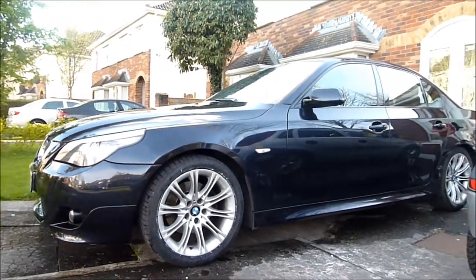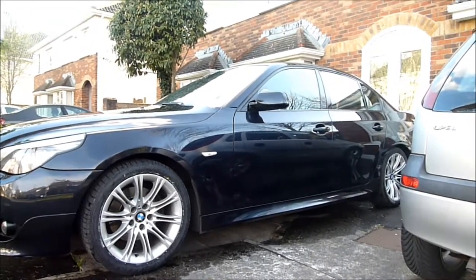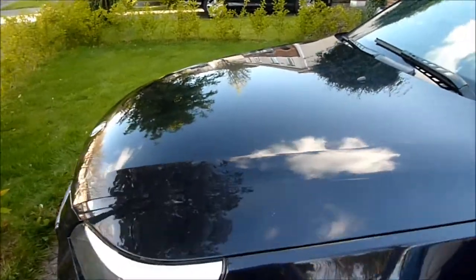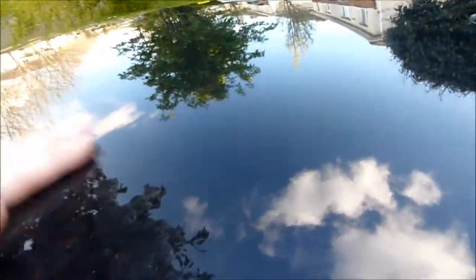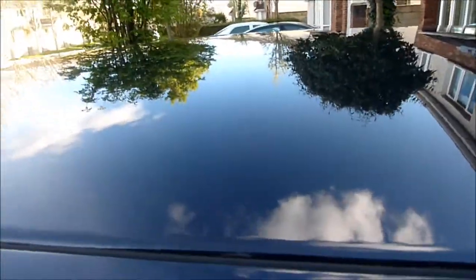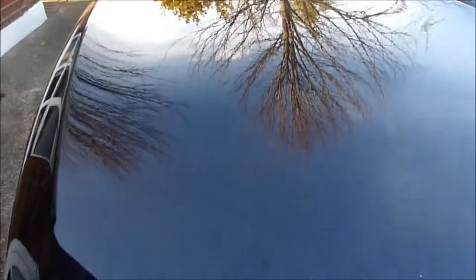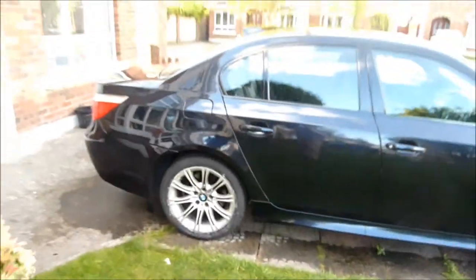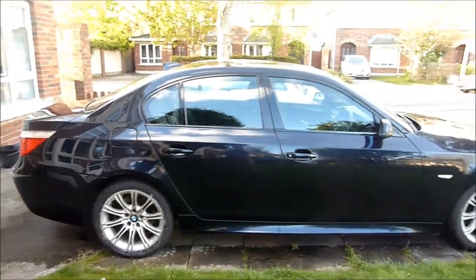So now the car has been washed after the clay bar, so it is streakless and pretty much perfect. The reflection, as you can see, is pretty much astonishing. I'll show you the tree on this side — that's pretty good, isn't it? So now we're going to put the super resin polish on with the perfect polishing cloth.